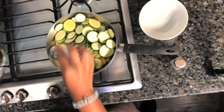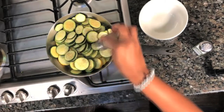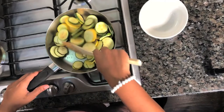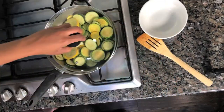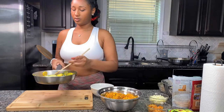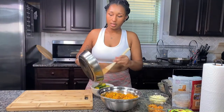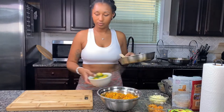Once you have them all in, add your salt, add your pepper, and don't forget your butter. Here is our zucchini and squash — the only things I'm using are salt, pepper, and butter. You can cook your zucchini a lot lighter than this, but here it is.